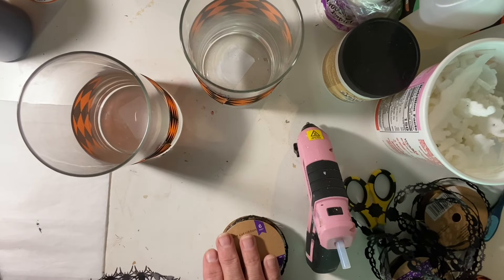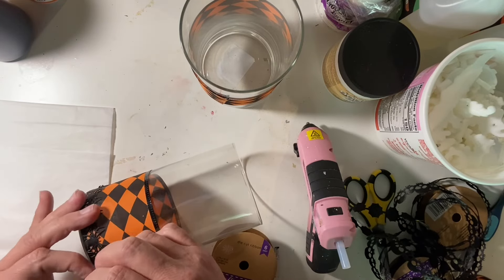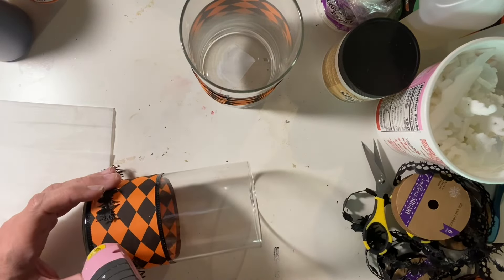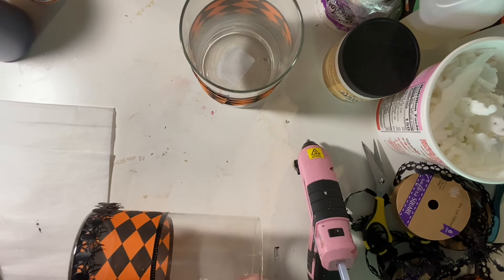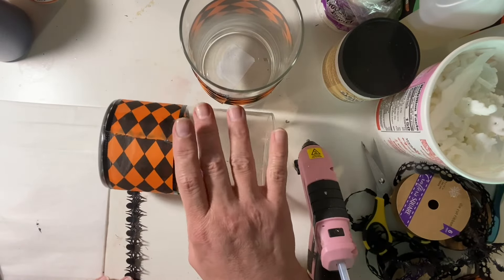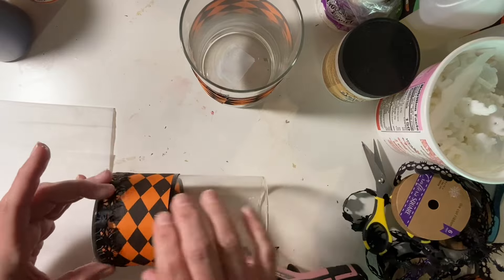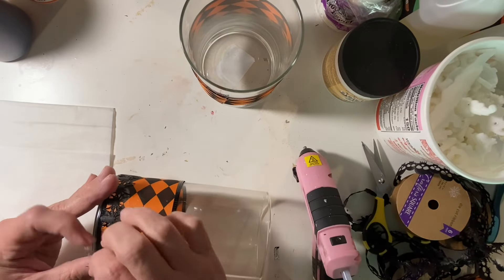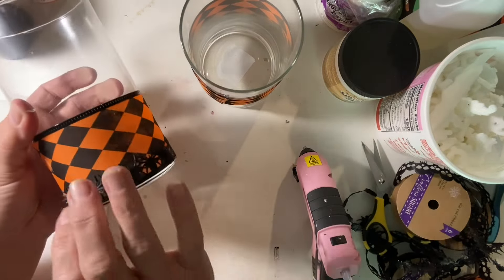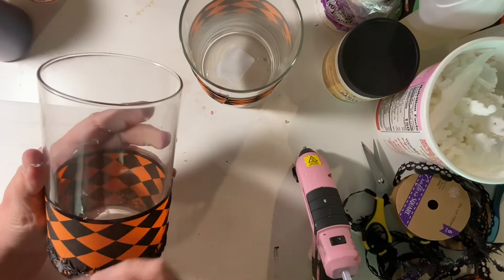Don't forget about the giveaway — make sure you go to everyone's channels and thank Annie for doing it. I'm so grateful that she puts a playlist together for me to be a part of; I truly feel blessed every single time. Now I'm trying to put all the ribbons on and making sure I glue it just right so it doesn't fall off. I'm going to put spiders all the way around one and skulls around the other.